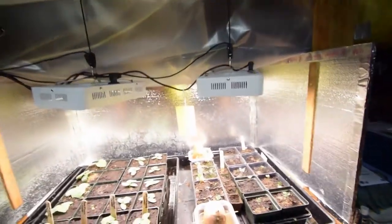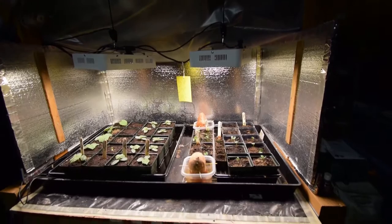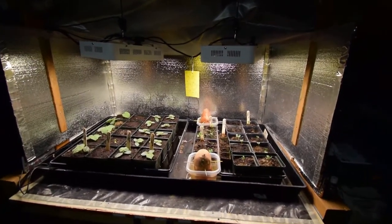The beans are really going to take off, so that's gonna be really good news for the beans and I couldn't be happier.